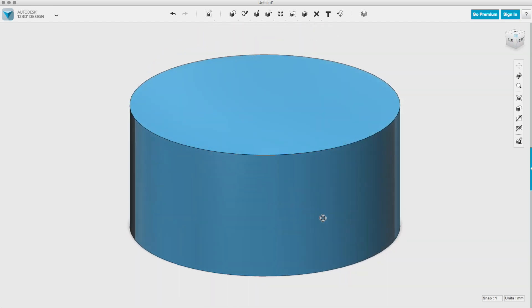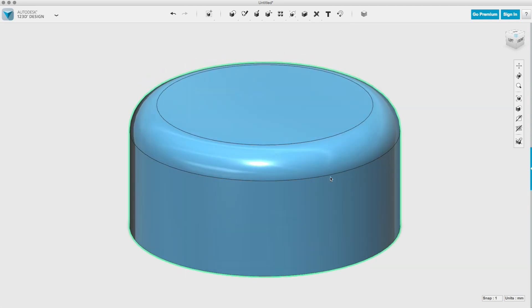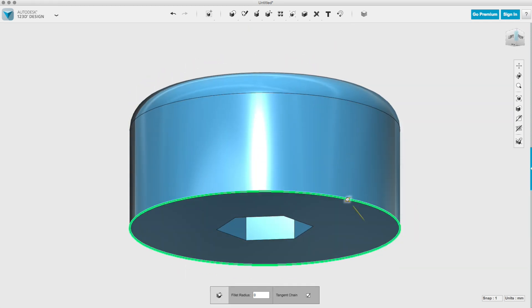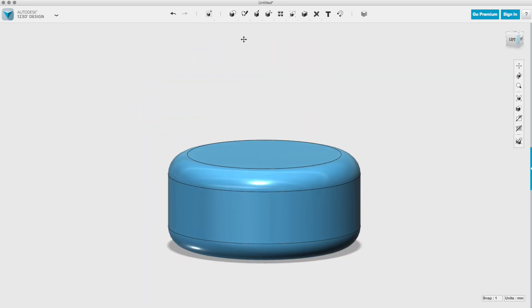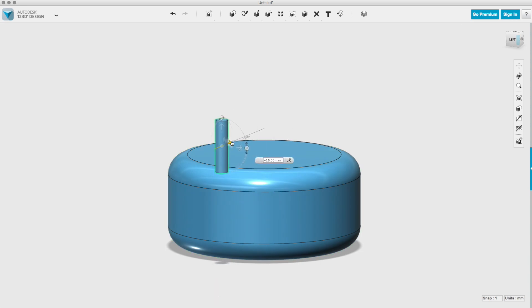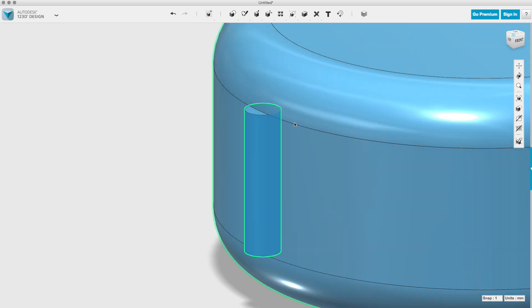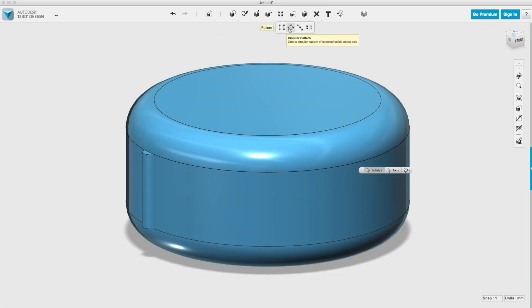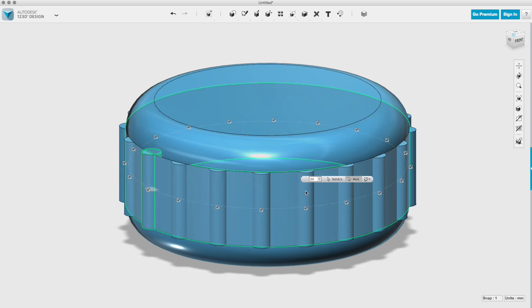Right there I could stop and I have a functional knob, but to make it a little bit more comfortable, I used the fillet tool to pull in the corners and round off the edges. I could also stop right there, but I wanted to give it some texture to make it easier to turn. I created a cylinder and moved it to the outside face, adjusted it so it just barely stuck out, and then used the pattern tool to copy that shape around the outside face of the knob as many times as I want — and it will evenly distribute them.